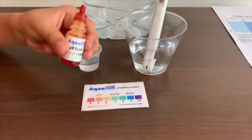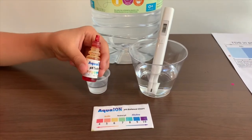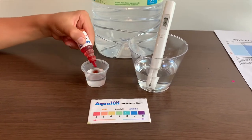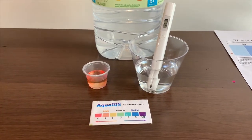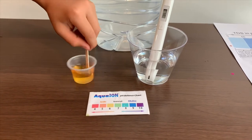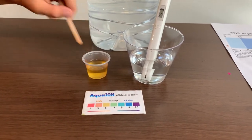Now let's test the pH level. If you want to buy this pH tester, check the link down below. Only do two drops. Let's stir it a little for a better result. I give this a six.